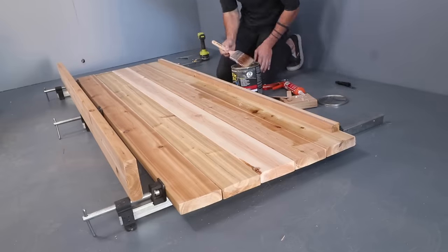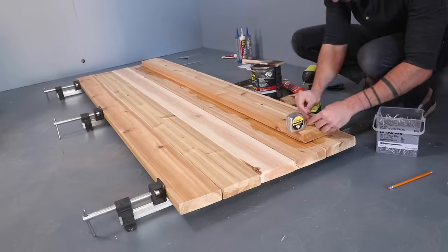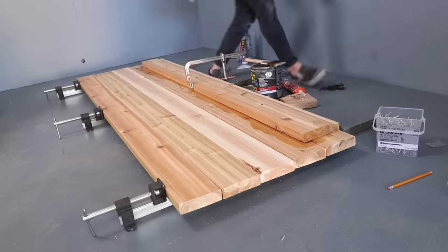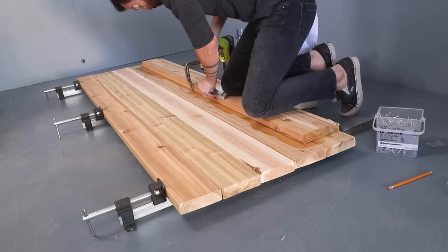I really want to seal in between these two layers because that's the part that's going to be invisible. So I used a paintbrush to apply a real thick coat of liquid clear flex seal, and then started screwing down the second layer of 2x6s using two-and-a-half-inch long stainless steel screws.